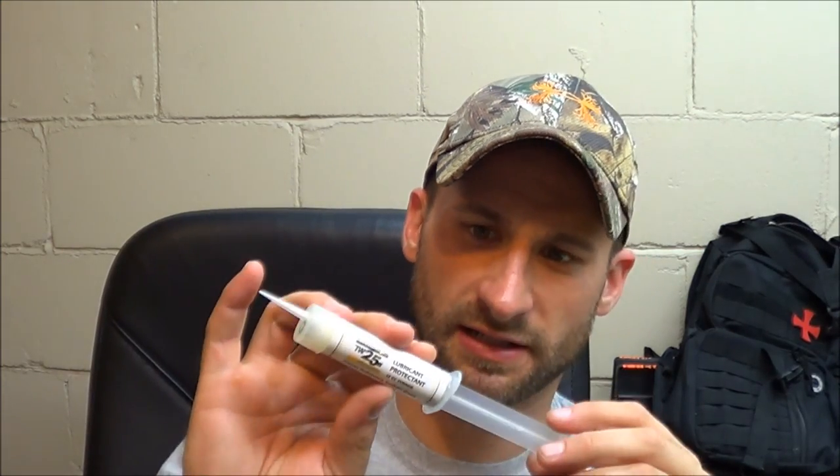The lube I used is TW25B and I got it in a little syringe applicator off Amazon. It's pretty neat — you just twist the top and it opens, and twist it back and it closes, letting you get down into those tight little spaces. I think I'm going to blow apart my pistols and give them a good cleaning and some lube with this and see if that makes a difference in the smoothness there.